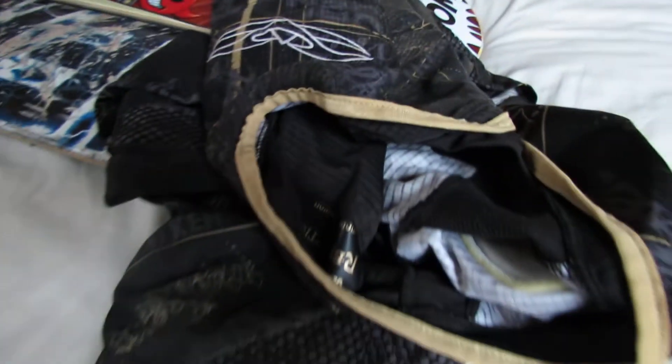The collar up here is really wide, so if people have wide heads it will be easier to go in. This is a small because that's the smallest size they have, and jerseys are huge.